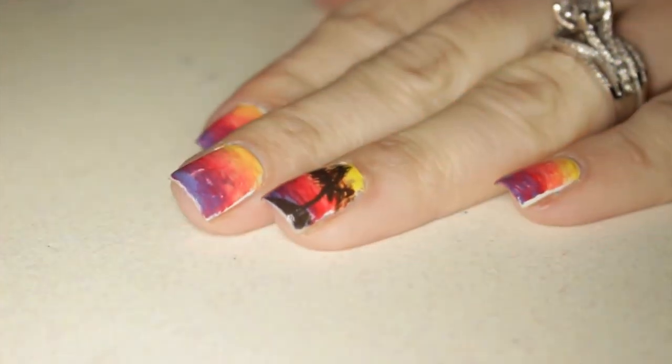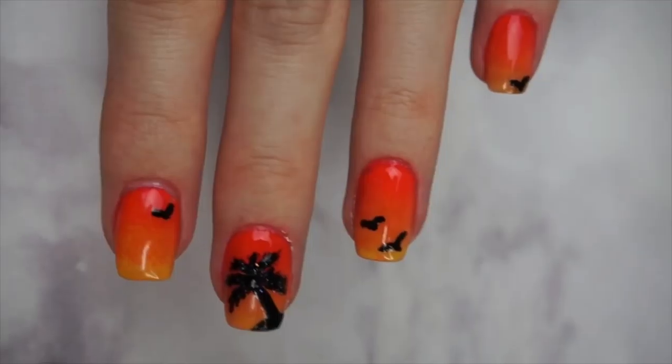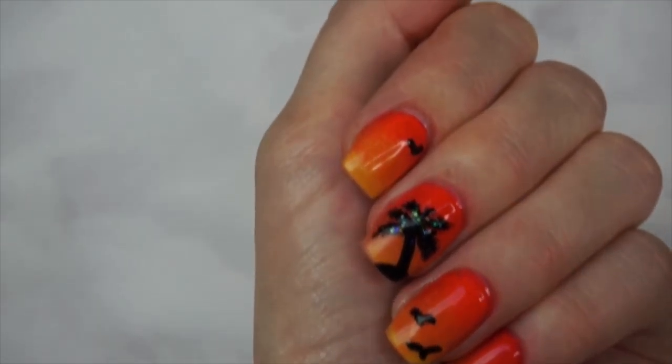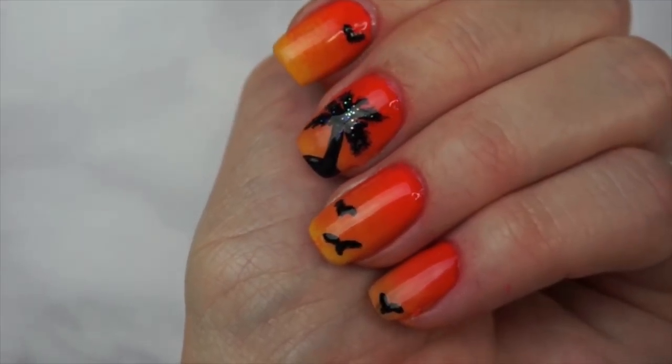So which manicure was your favorite — number one, two, or three? Let me know in the comments below. If you decide to recreate any of the nail art featured in this video, use the hashtag LanceAndG and share it with me on Twitter or Instagram. As promised, here is Alexandria's beach manicure — click on it and you'll go right to her video. I 100% recommend going over to her channel, checking out her videos, and subscribing. I'll put the nail art contest winner in the description, so make sure to check that out. See you guys in the next video — bye!